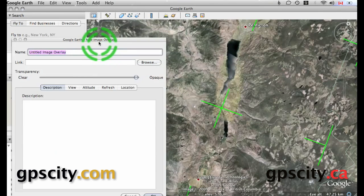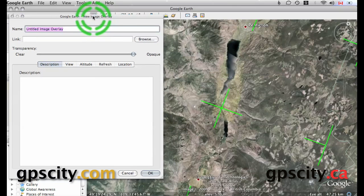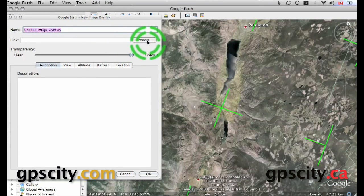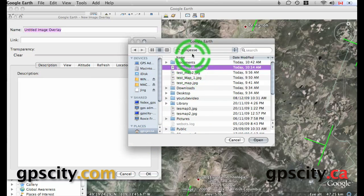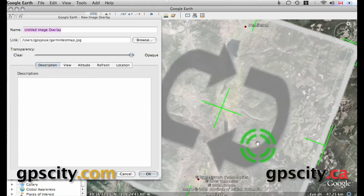It's going to bring up a dialog box. In this dialog box, we're just going to browse for our file. I have it in my root folder here — there's our test map, and then we just need to open it.